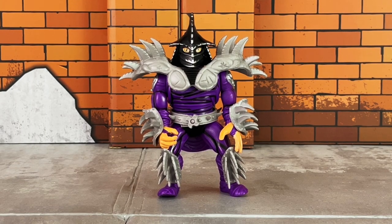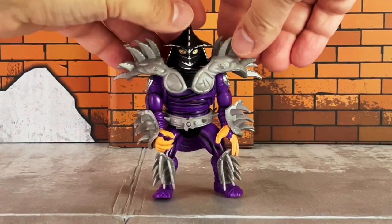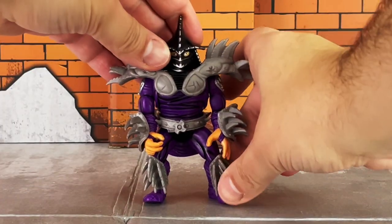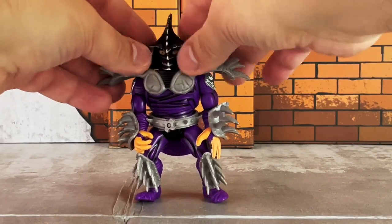Let's kick things off with a closer look at Shredder. He is basically a reissue from the previously offered Movie Stars box set, which included Shredder, Splinter, as well as the four movie turtles — that was a six-pack offered last year. He is painted in dark purple and black deco with gray armor. The blades on the armor are made of soft plastic, so it's safe for kids — no sharpness whatsoever anywhere, as you can see.